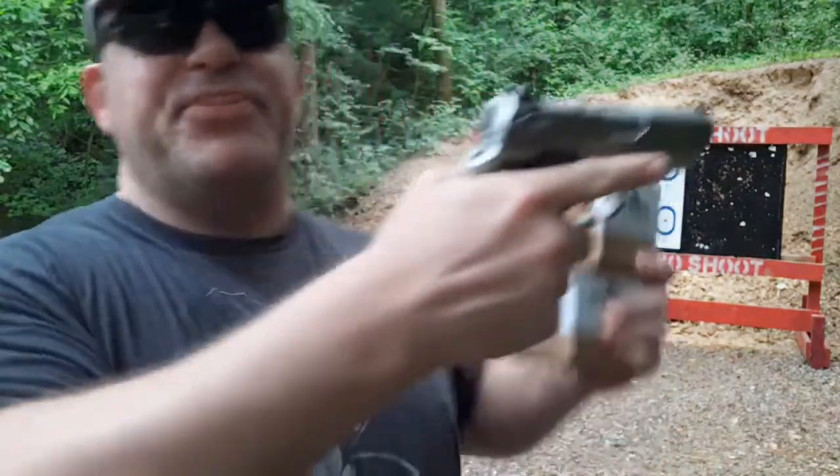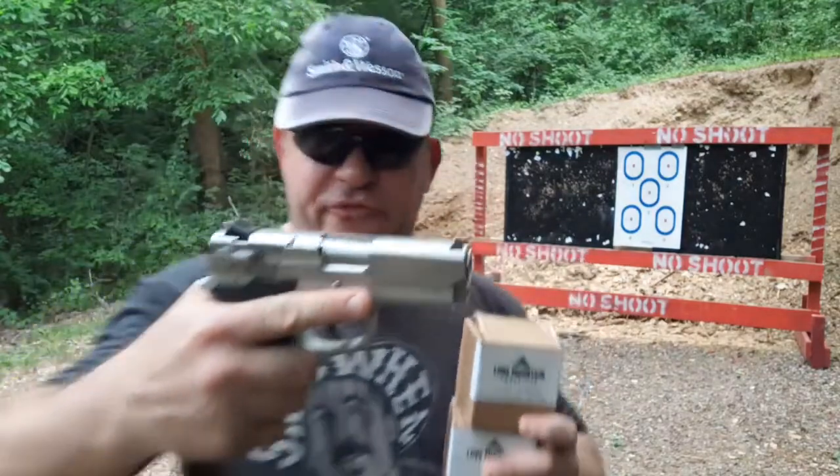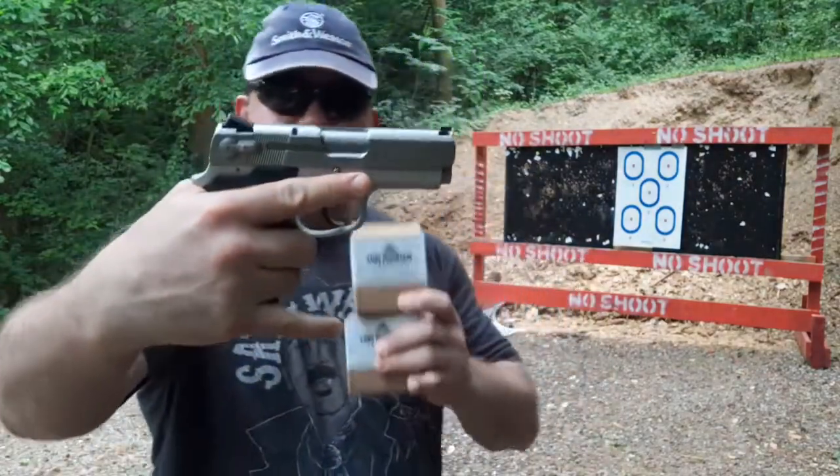Hello folks, Dan the Wolfman here, and today we will be evaluating at the range the very rare Smith & Wesson 4513 TSW.